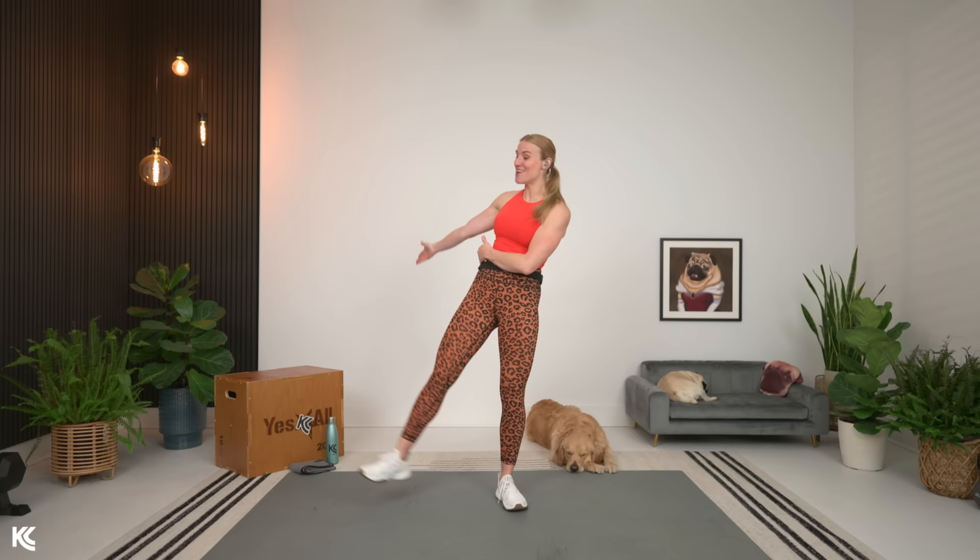As you can see, I've got my box out here today. If you have your box, your exercise bench, kitchen chair, couch, bed, anything like that, you can use that. However, if you don't have it, I am going to have modifications on screen as well. So you don't need it, but if you've got it, have it nearby and ready.